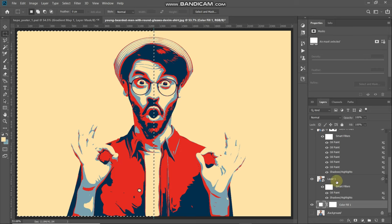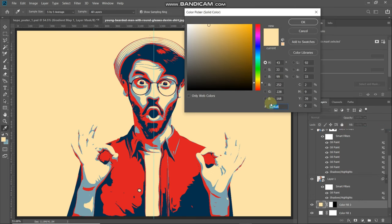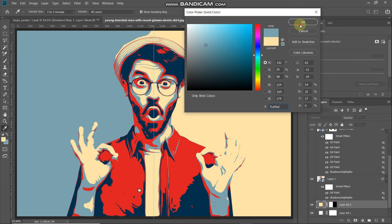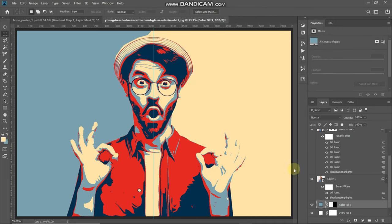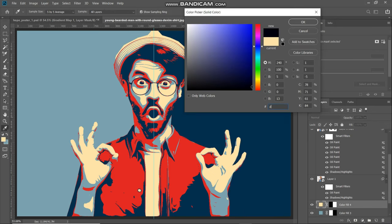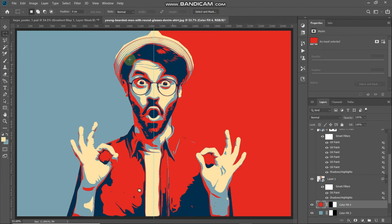Now we have the selection for the left half. Click on Create New Fill or Adjustment Layer icon, select Solid Color, set the color to 7CA4AE, and click OK. Similarly, get the selection of the right half of the document. Again go to Create New Fill or Adjustment Layer, select Solid Color, set the color to D81921, and click OK. To remove the guide line, select the Move tool and drag it off to the side. Now our whole poster is almost ready.